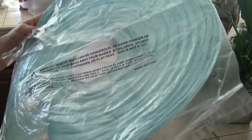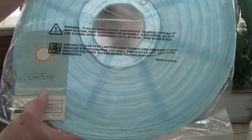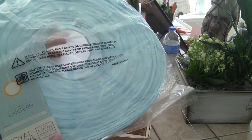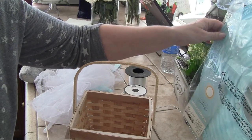These come in eight, ten, twelve, fourteen, sixteen, eighteen, twenty, twenty-four, thirty, thirty-six, forty-two inch sizes — you can make this as big or as little as you want. Mine is in between.